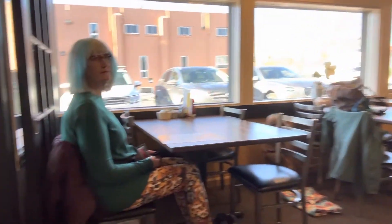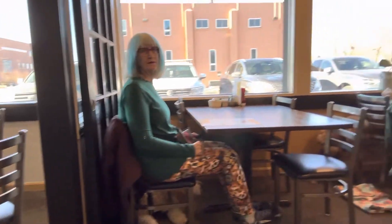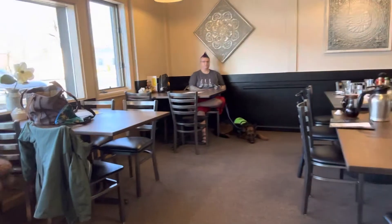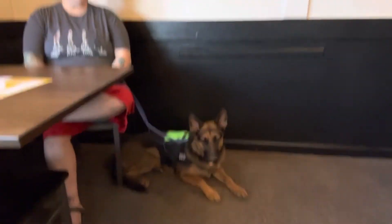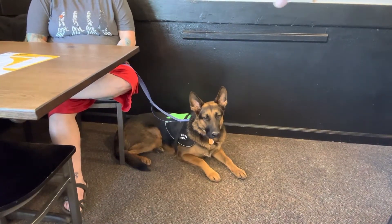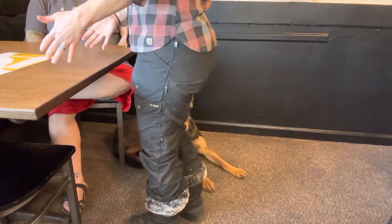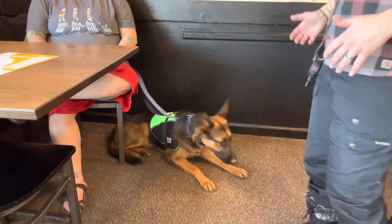We're going to talk about positioning. We want the dog positioned in a manner where they are not immediately visible. They should be clear of the aisles. Because we have a corner back here, Leah can actually sit up against the wall, so she is out of the way of the waitress. If the waitress is coming to the table, she's going to be standing around right here at the end of the table — the dog is not in the way.